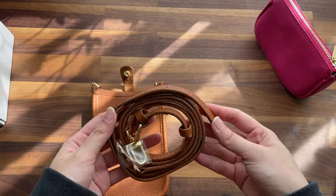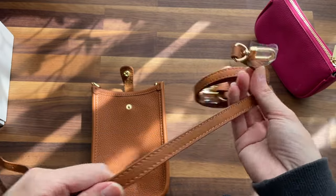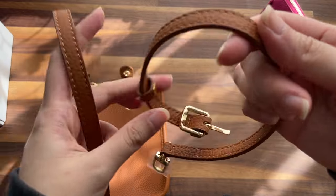This is the chain it comes with — it's very light. Oh, there are actually two chains, which is nice.